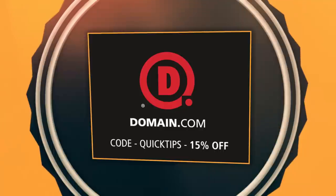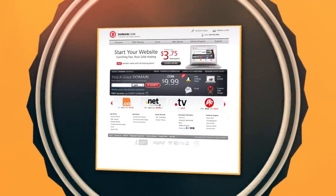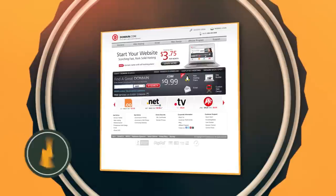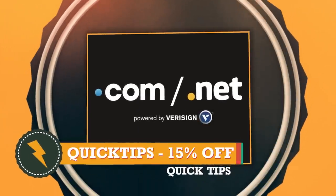Domain.com — because no domain extension is going to help you tell your story like a .com or .net domain name. Domain.com is reliable, affordable, and easy to use. Save 15% off your .coms and .nets at Domain.com when you use coupon code QUICKTIPS. Because when you think domain names, think Domain.com. Until next time: write, shoot, edit, repeat.